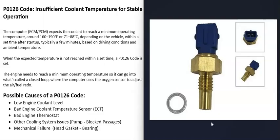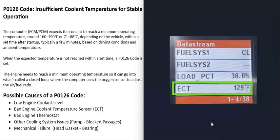The next possible cause is a bad engine coolant temperature sensor, which reports back to the computer what the engine temperature is. If it goes bad, it might give bad information so the computer thinks there's a problem when there isn't. If you have a scan tool with live data or data stream, you can check what the sensor is reporting. For example, if the engine is cold and it's reading something like 129 degrees Fahrenheit or some incorrect number, then you know there's an issue with that sensor.